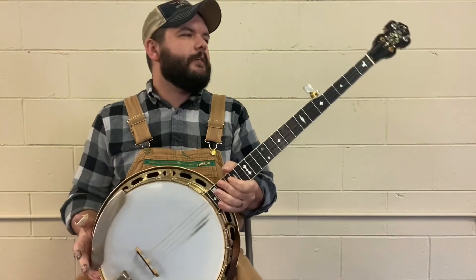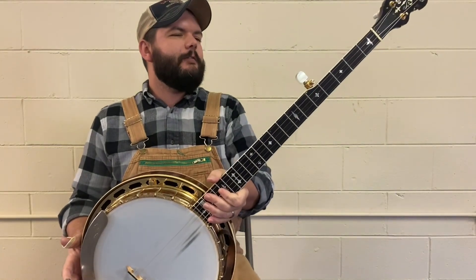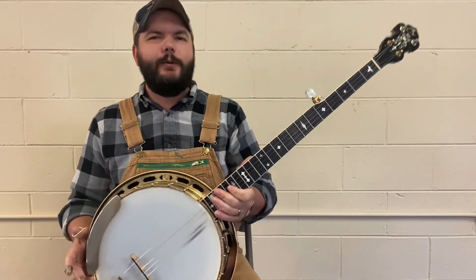His name's Tim Brooks — that's what I refer to him as. This is Tim Brooks the banjo.